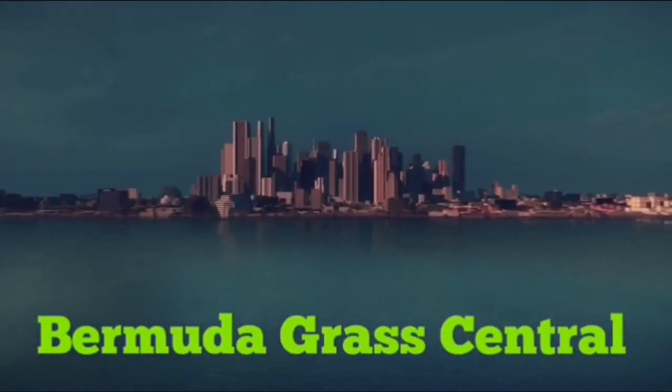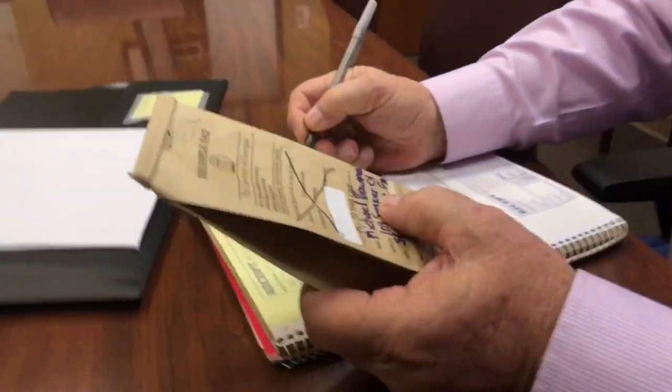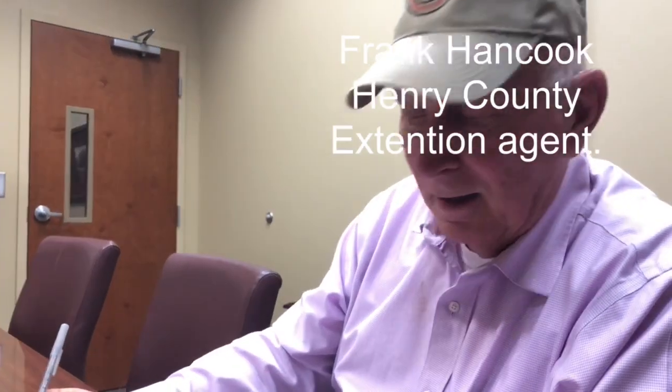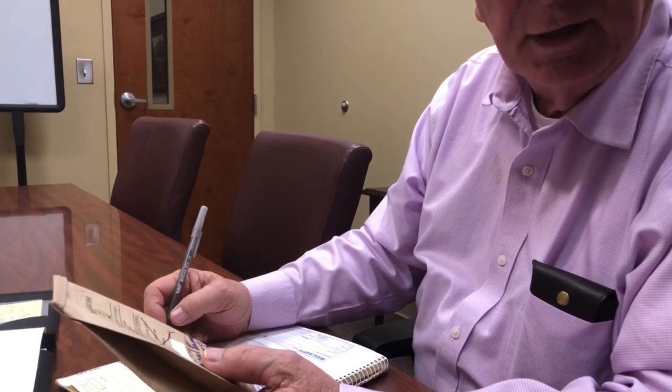Changing the world one yard at a time. Frank has got my soil sample and we're writing a receipt for the eight dollars. We're going to send this over to the lab at the University of Georgia and they're going to analyze it and come back and tell us what the pH is, and make recommendations based on what we tell them we're growing.